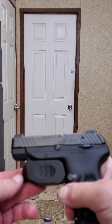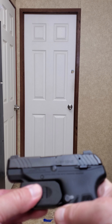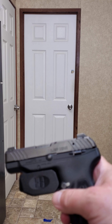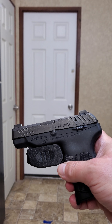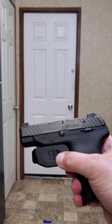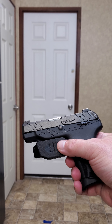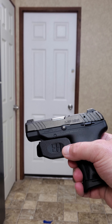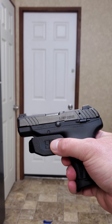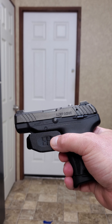It rotates just a little, but it does not move at all in any other direction — it's super solid on there. In fact it's almost too solid, which is the problem. It works, but definitely check with the pants you're wearing to make sure it works adequately and doesn't cause any issues. Again, it's not the holster manufacturer's fault — they tell you it doesn't officially work with the LCP Max.